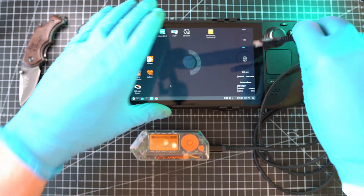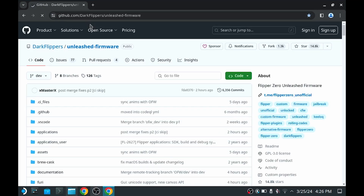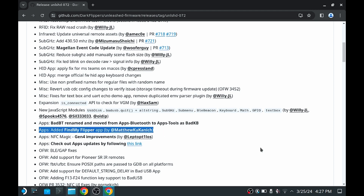I will connect the USB-C cable's ends and visit the source of Unleashed firmware on GitHub. Scroll down to releases and here it is — latest version 0.7.2 with a huge list of changes. My favorite is the Find My Flipper app, but more on that later.